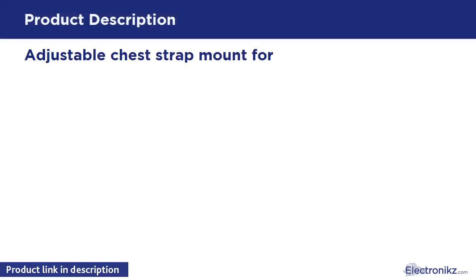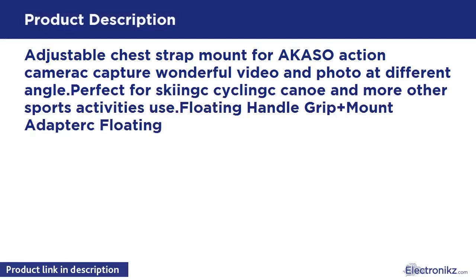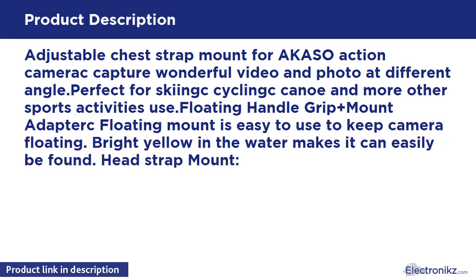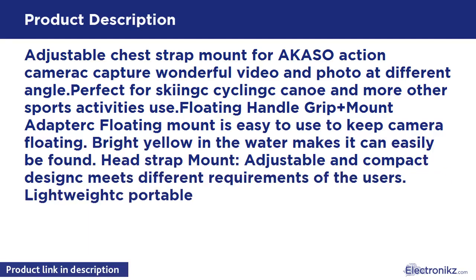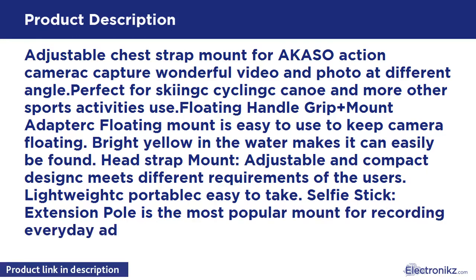Adjustable Chest Strap Mount for Akaso Action Camera — capture wonderful video and photo at different angles. Perfect for skiing, cycling, canoe, and more other sports activities. Floating Handle Grip with mount adapter: the floating mount is easy to use to keep the camera floating. Bright yellow color in the water makes it easy to find.